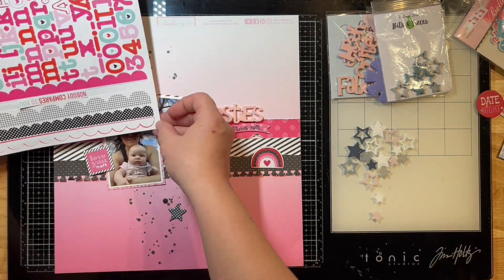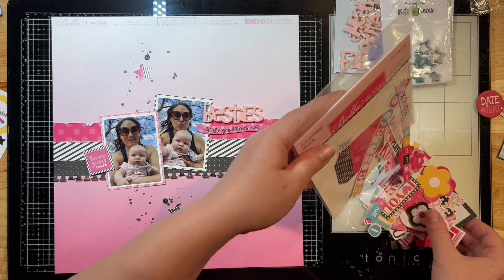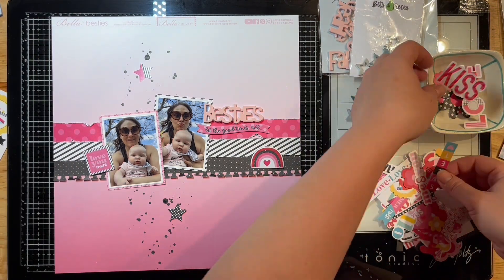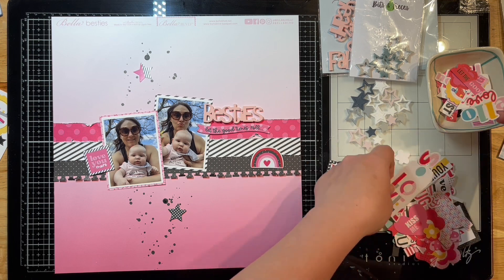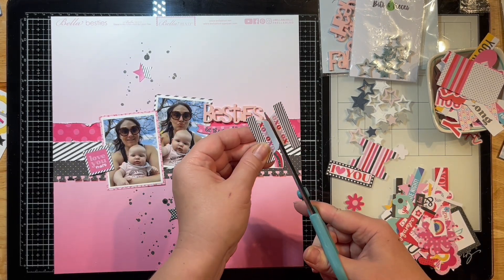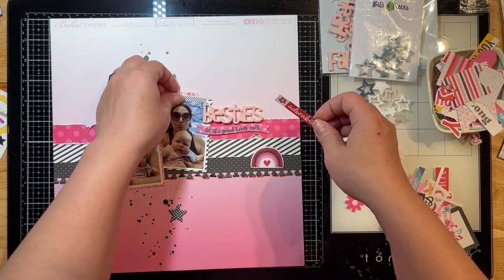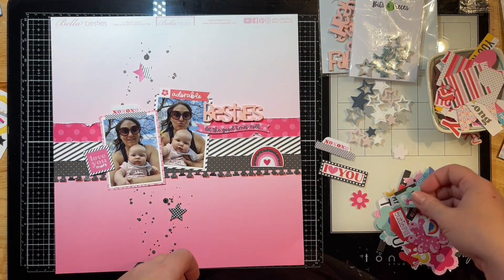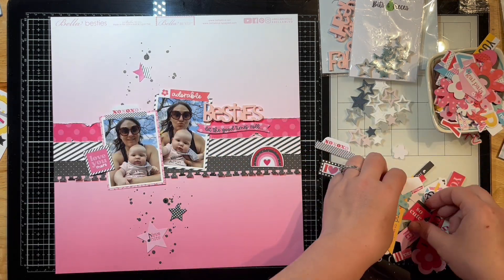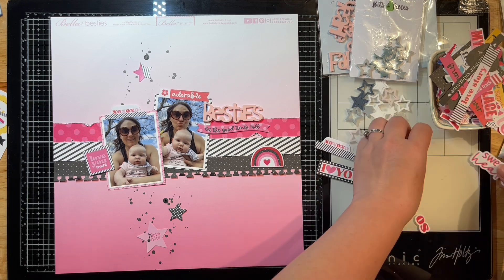I'm just continuing to add things to this. I'm playing around seeing if I want to put something at the top of my pictures, so I pull out some ephemera and I'm going to add one of these little die cuts at the top of my photos. I'm looking specifically for the little tags in this collection — I want to pop the XOXO one on top. It folds in half so you can use both sides, but I clip it in half and only use one at a time. I chose that adorable label instead for the other photo — and note that I'm talking about my little girl, not myself!